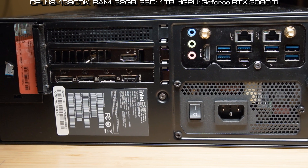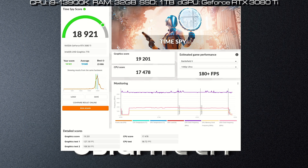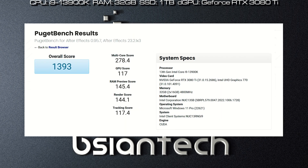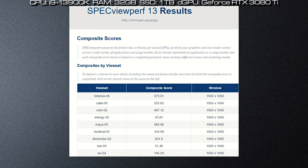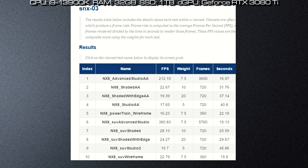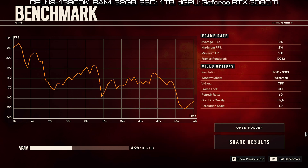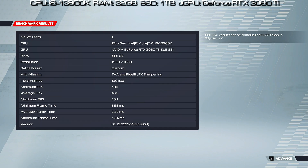Here are the benchmark results for the Intel NUC 13 Extreme, configured with an i9-13900K processor, 32GB RAM, 1TB SSD, and the GeForce RTX 3080 Ti. Tests include Passmark, Cinebench R23, PCMark, 3DMark, CrystalDiskMark, Geekbench 5, Procyon Office, Procyon Photo Edit, Procyon Video Edit, Puget Photoshop, Puget Lightroom, Puget Premiere Pro, Puget After Effects, Puget DaVinci Resolve, Blender, LuxMark, FurMark, OctaneBench, Unigine Engine, and SPECviewperf. Gaming benchmarks include Assassin's Creed Valhalla, Far Cry New Dawn, Far Cry 6, Cyberpunk 2077, and F1 2022.